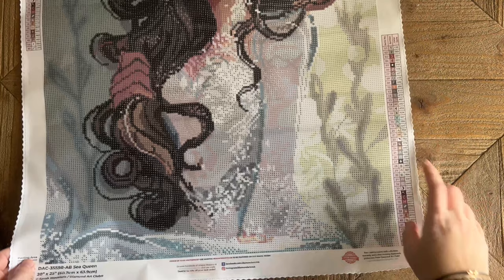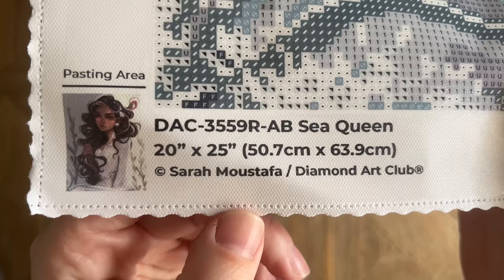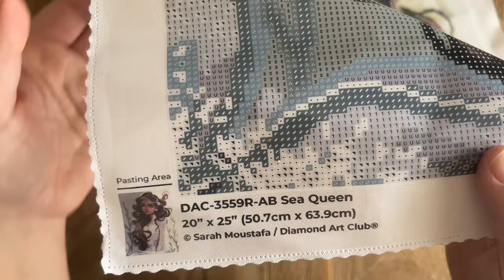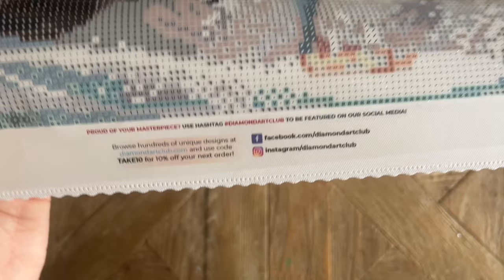The edges are serged, finished, and scalloped, so you won't have to worry about fraying. There's a legend at the top left and the same legend at the bottom right. At the bottom left we have the thumbnail, the title, the size, and the copyright for Sarah Mustafa. Diamond Art Club legally licenses all of their artwork from the artist, which means Sarah Mustafa has given permission and is being fairly compensated. Art theft is unfortunately too common in the crafting world, so I'm always going to support companies that are doing right by artists.